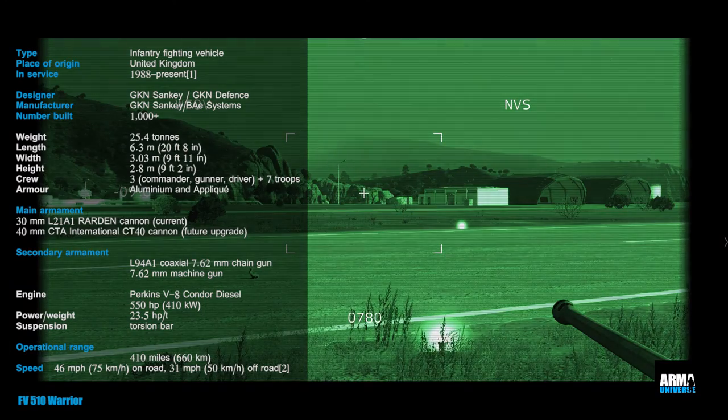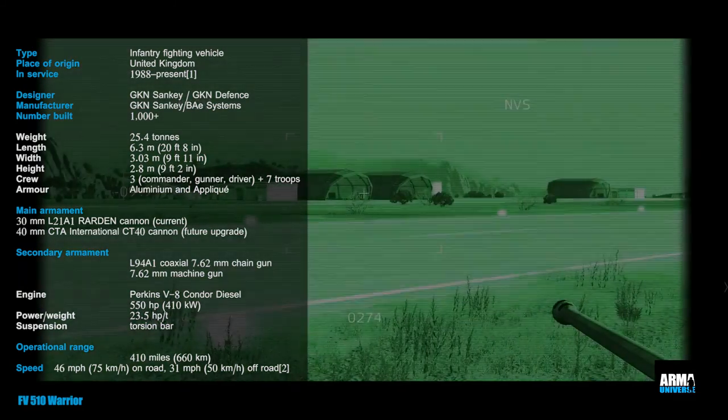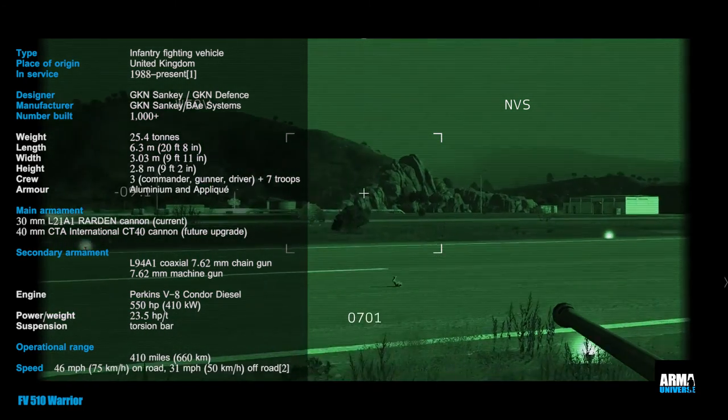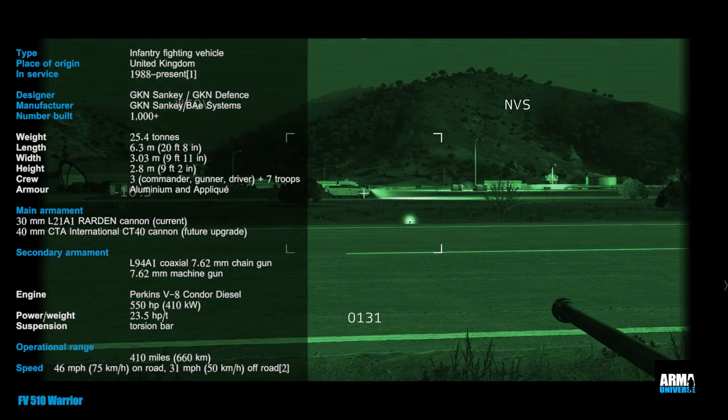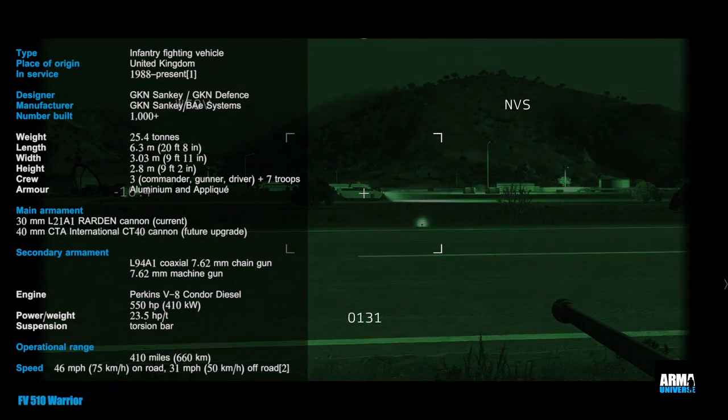Warrior variants include artillery observation post vehicles (OPVs), command post vehicles (CPVs), and a REME recovery and repair vehicle. All variants are equipped with a 7.62 millimeter chain gun, and both the chain gun and the Rarden cannon have an anti-helicopter capability.